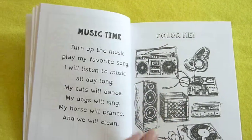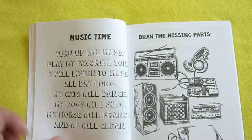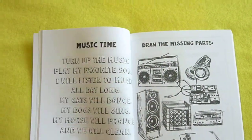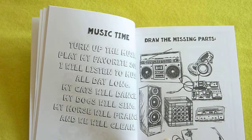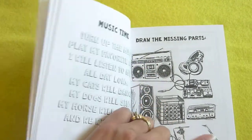Music time — and they have a new color here. And here's a little rhyme or poem. They'll color, and it says use seven different colors to color all the words in this poem. And then right here they've got to draw the missing parts.